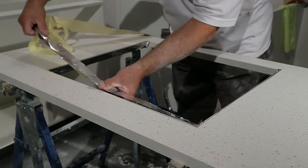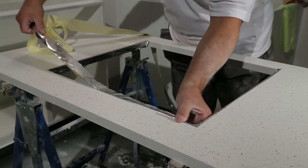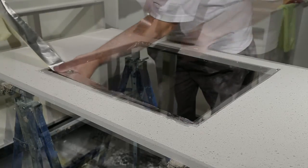Heat reflective tape is then fitted to hob cutouts around all four edges, with an overlap onto the surface which is covered by the hob itself.